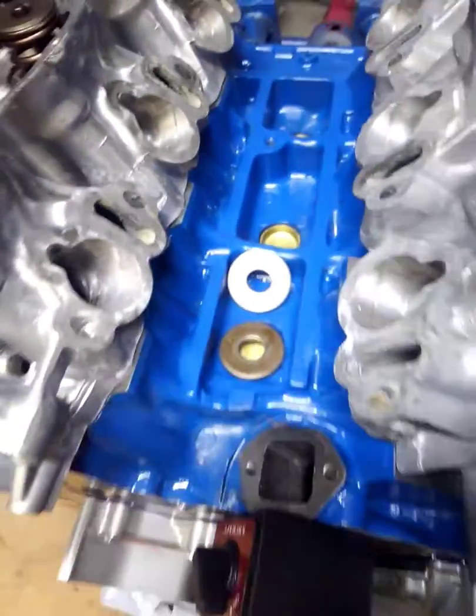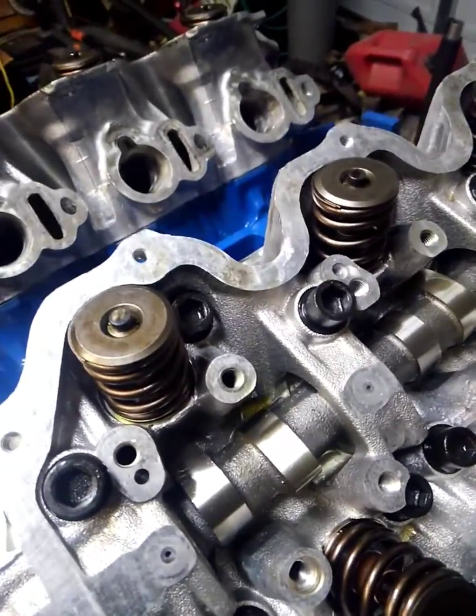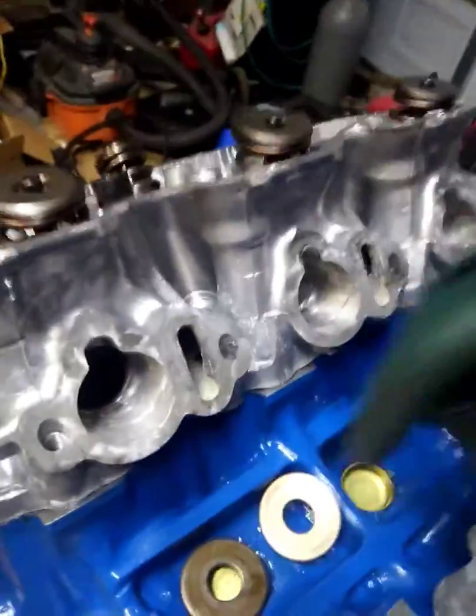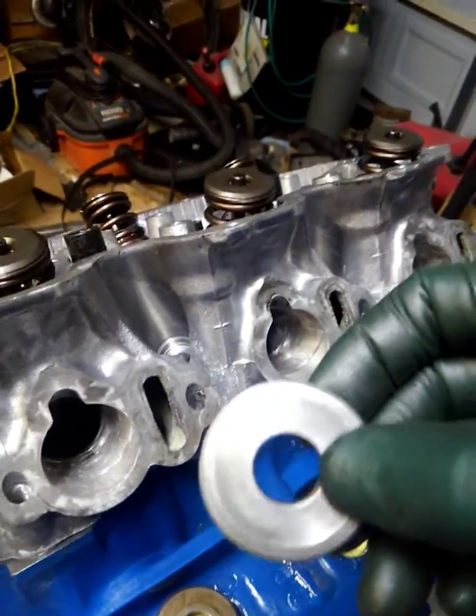Hey everyone. I'm installing some cams in a VG30, VG33, VG34 series cylinder heads and I wanted to show you something that I find extremely useful and I recommend everyone have on hand before going into a cam swap on these engines.